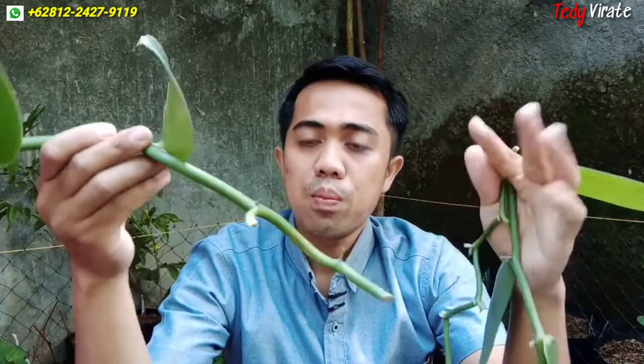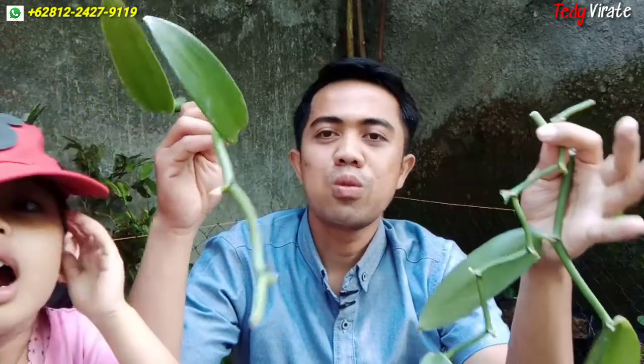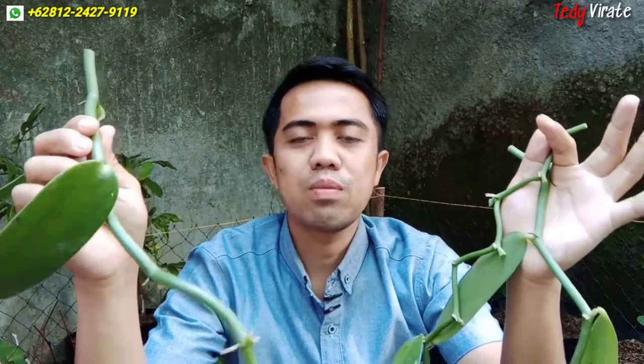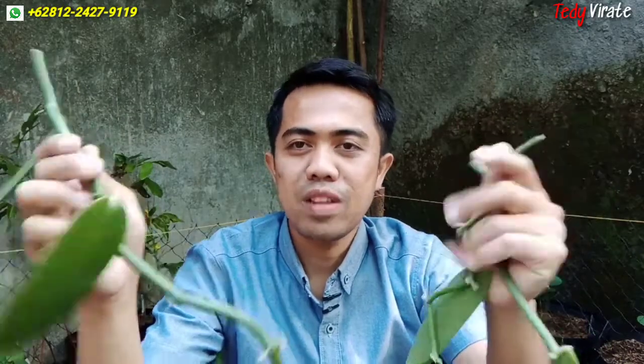Untuk lebih mengefektifkan waktu, langsung saja kita akan tanam bibit paneli ini. Kali ini saya akan menanamnya di polybag. Nantinya ketika sudah tumbuh, bibit paneli tersebut bisa kita pindahkan ke polybag yang lebih besar, atau kita bisa grounding — tanam langsung di lahan atau di kebun.